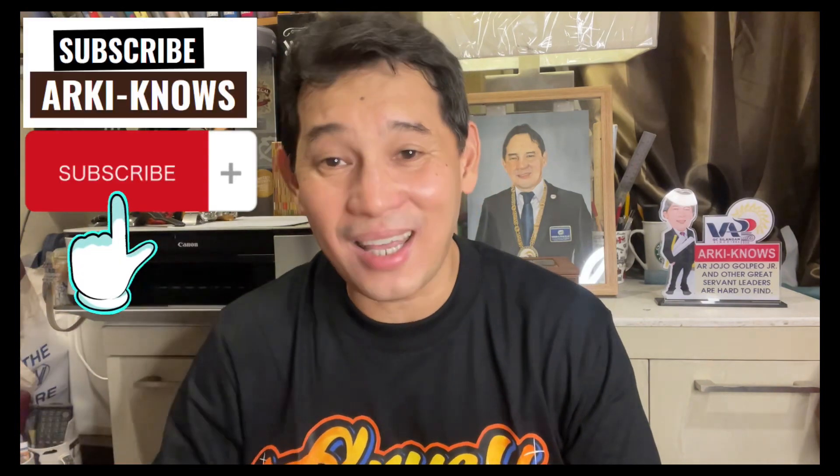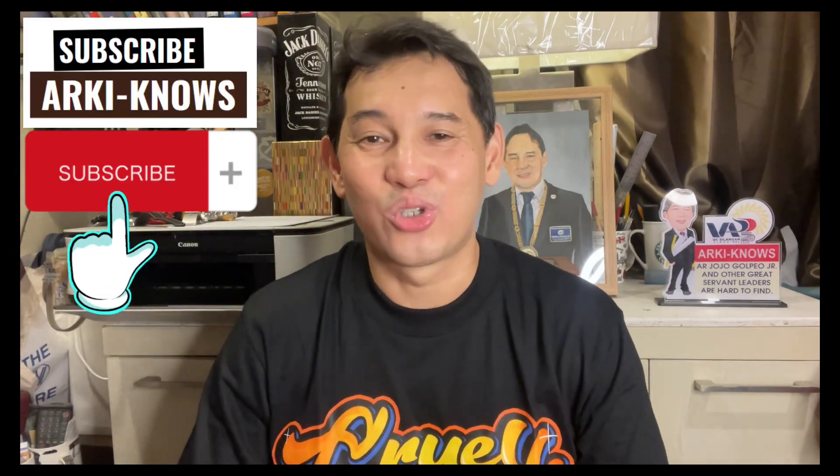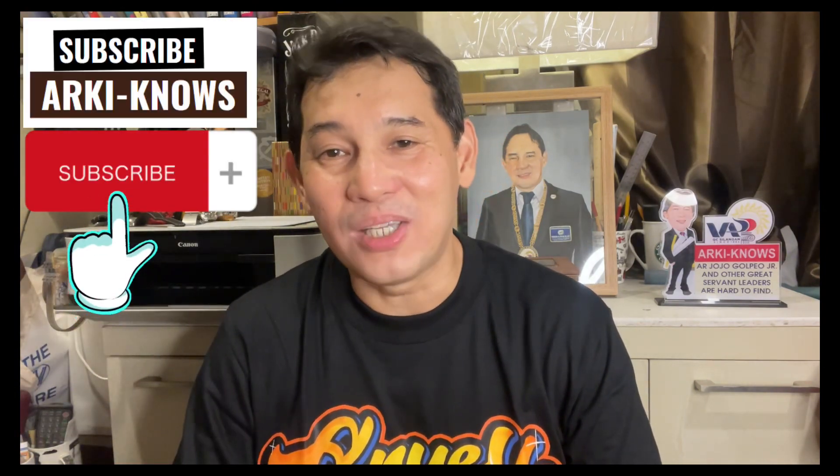Please don't forget to click the subscribe button so you will be updated on all the videos I'll be uploading. Thank you. Join with me as I share with you this concrete pouring methodology. Come on, let's go guys.